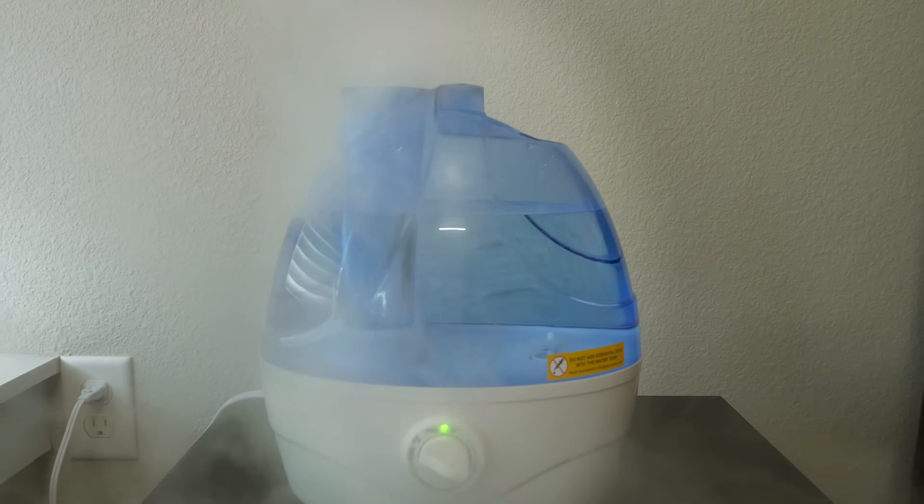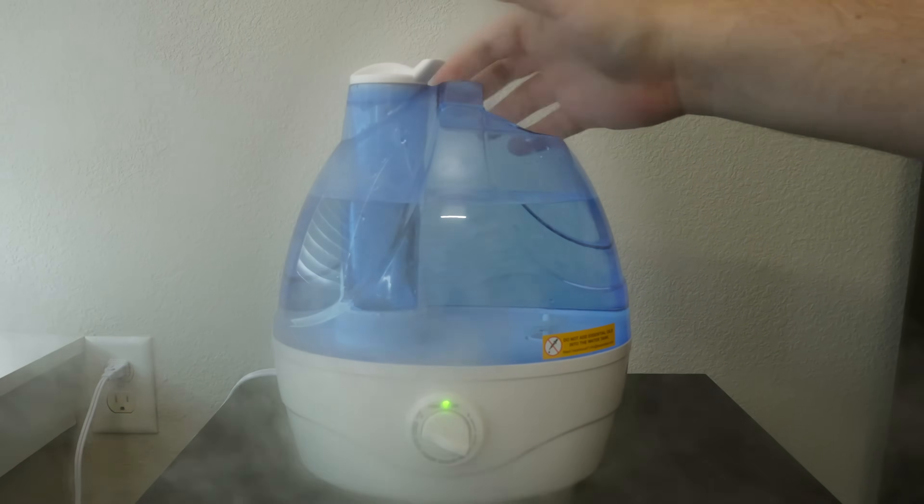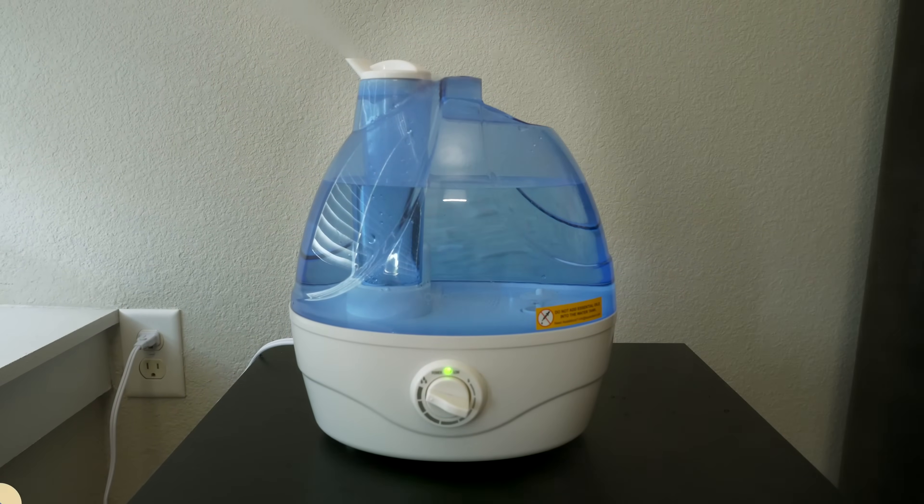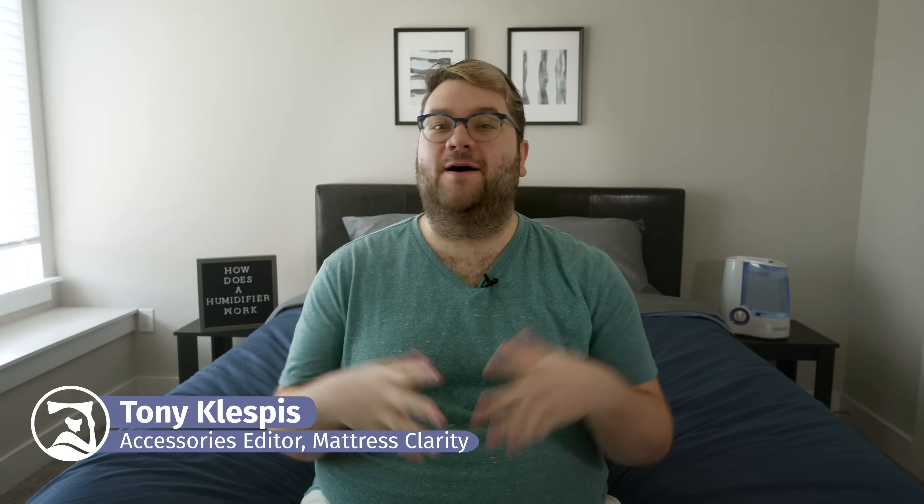Humidifiers are a fantastic accessory to have in your room because they keep you nice and hydrated and they can help fight off some pesky congestion. But how do they work? What's up world? It's Tony, the sleep accessories editor for Mattress Clarity, and as such, I am perfectly qualified to help explain how humidifiers work. So let's get started.